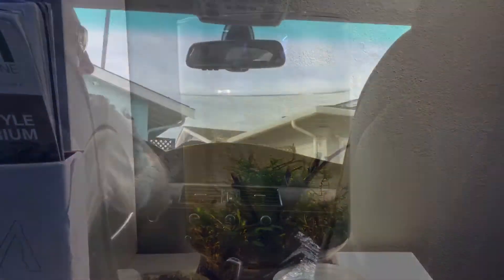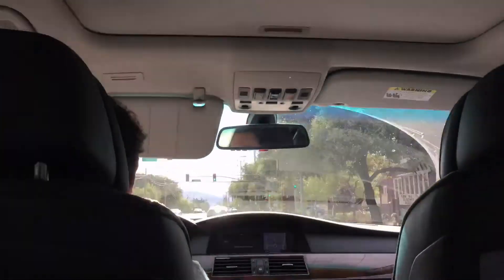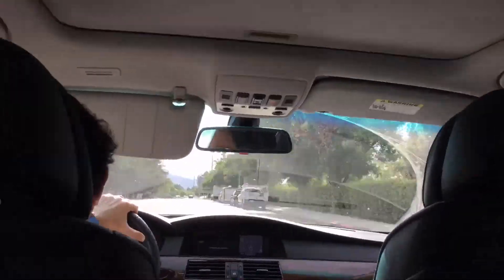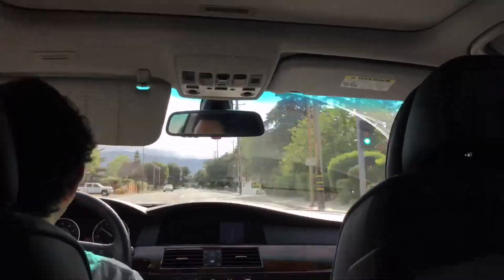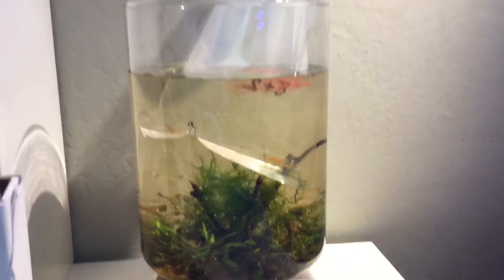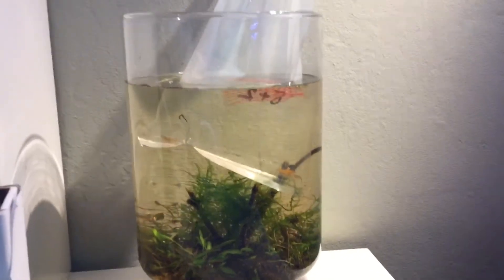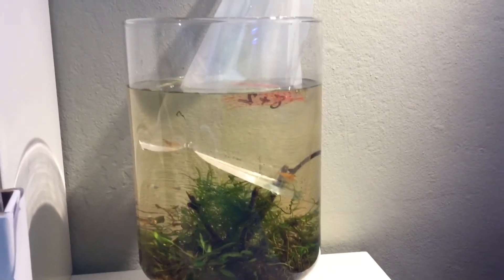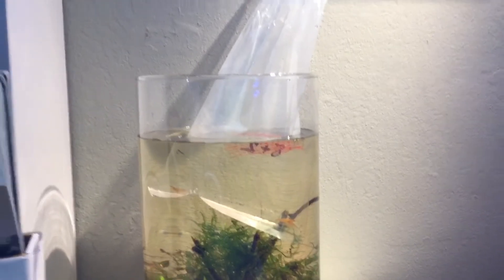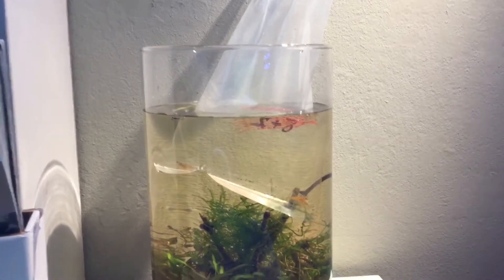First, let's go get the shrimp. Okay, so we got the shrimp and now we have them acclimating inside of our Wastad vase. We're going to let them get used to the temperature in the water so that they don't have shock when they are put into the vase. We're also going to siphon some water into the bag so that they get used to the chemicals and the tint — just the water in general.